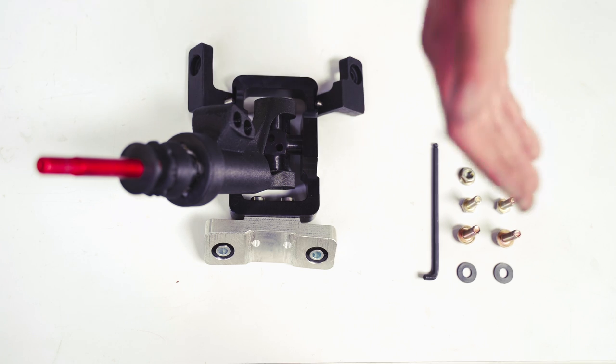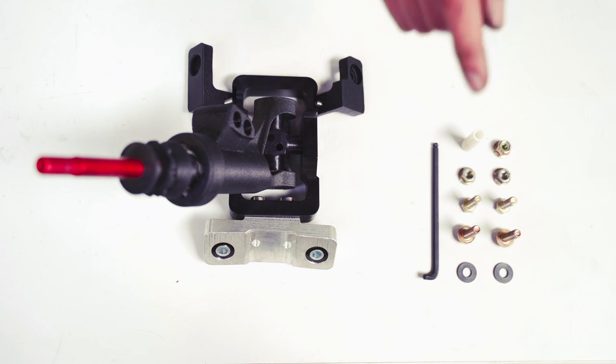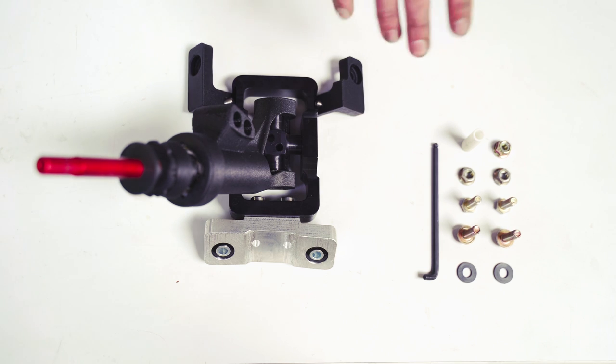Over here we have all the supplied hardware. We have an included 5 millimeter stubby Allen wrench which will be used to tighten the bolts in the rear, and we have the DM1 shifter assembly.